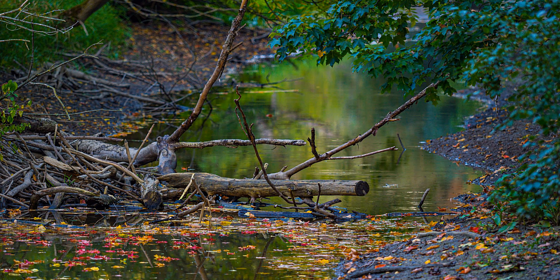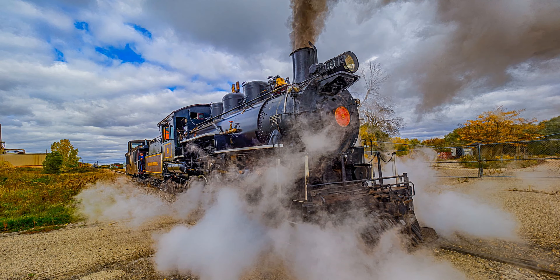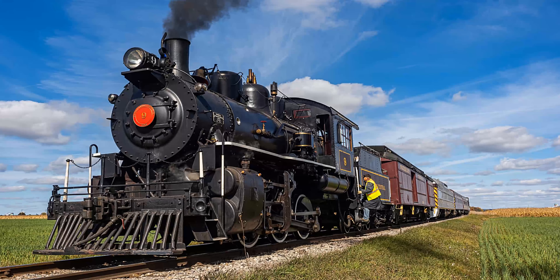Now I'm going to put on a wide angle 7-14 and shoot some HDR images. I thought I might as well shoot really wide and HDR and try to get some unusual images of the train. I think it succeeded pretty well.